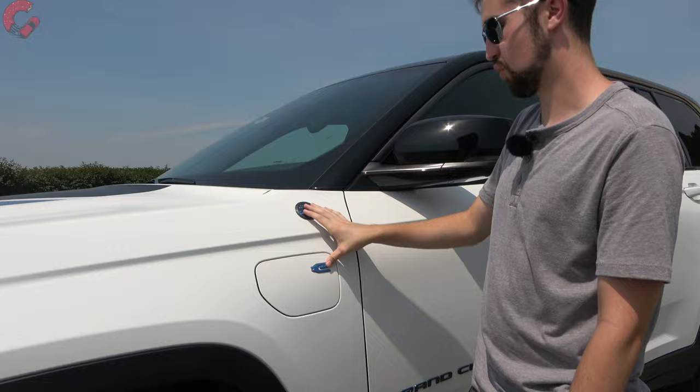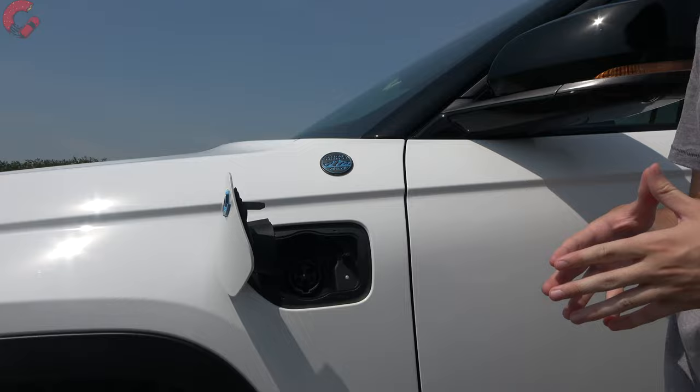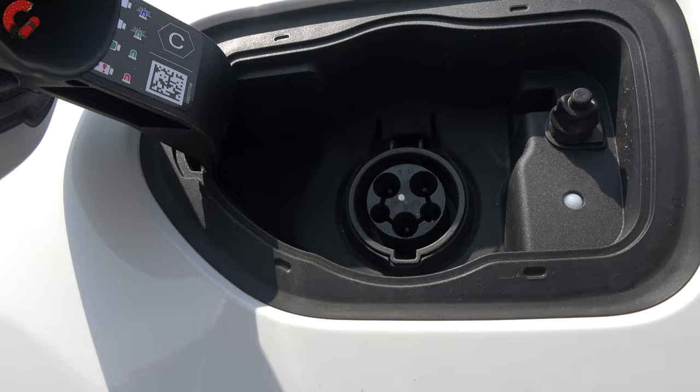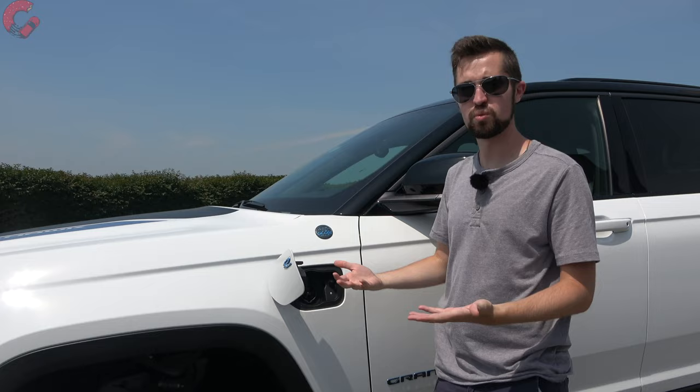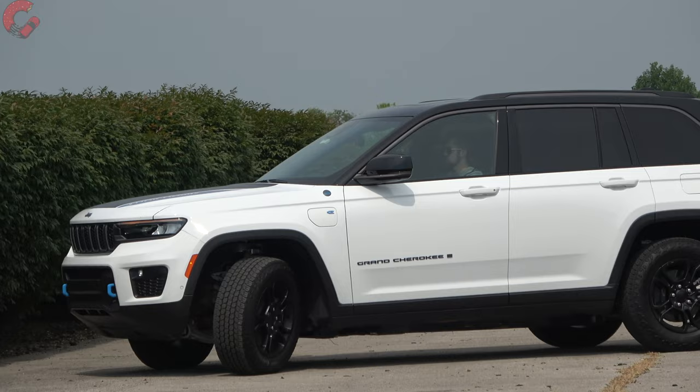Press the 'E' badge and it reveals your charge port — this has a 17 kilowatt-hour battery. For charge times: about three and a half hours using a Level 2 charger, or about 12 hours on standard Level 1 home charging — essentially overnight. We've been charging overnight using that method and 12 hours is an accurate time estimate.